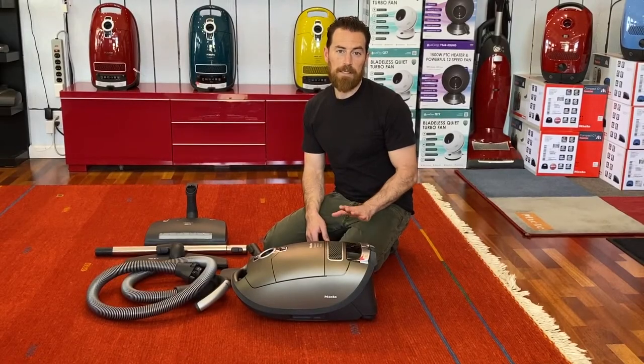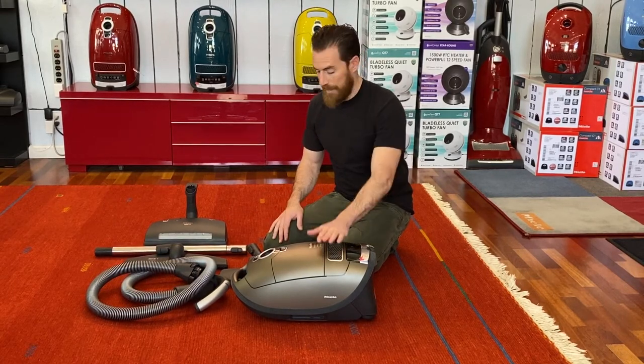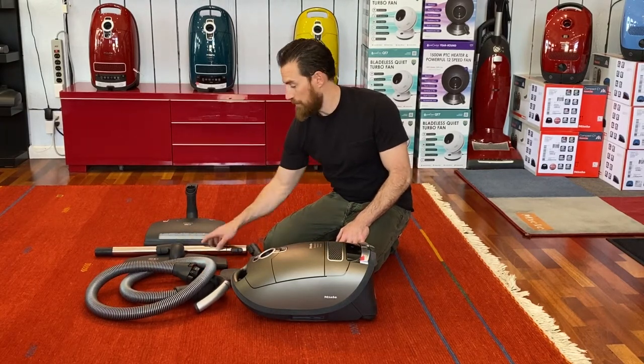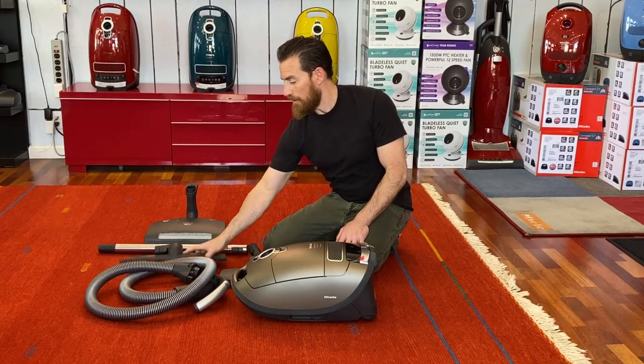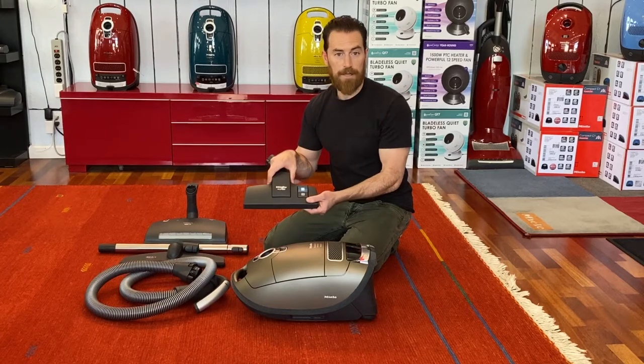Unboxing the Miele C3, you'll have several different pieces, so we laid all those out and this is what we have: our canister, our power head, our flexible hose, our telescopic wand assembly, our deluxe extra-large parquet twister, and our all-tech tool.